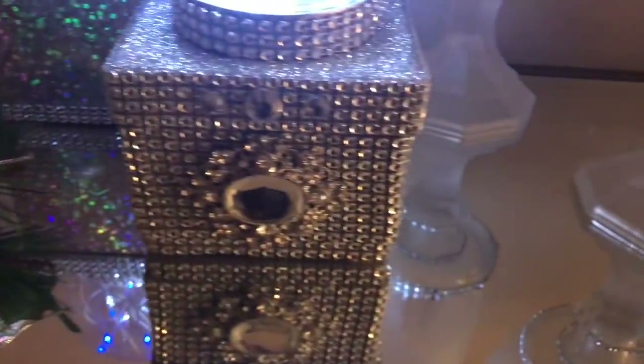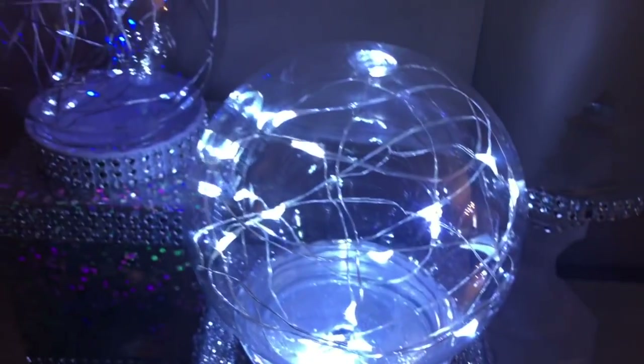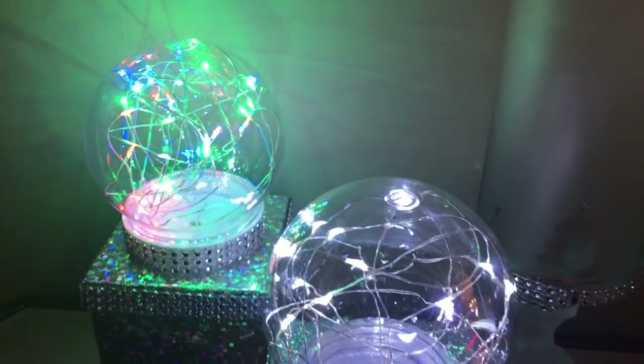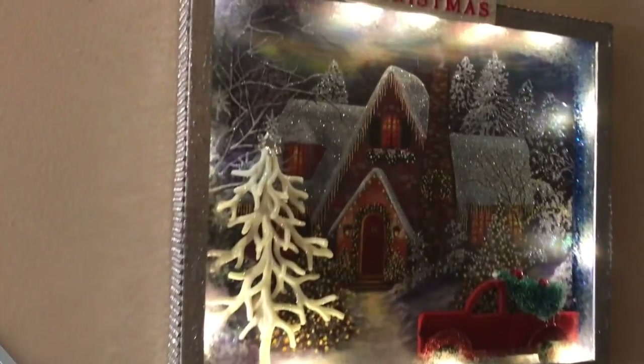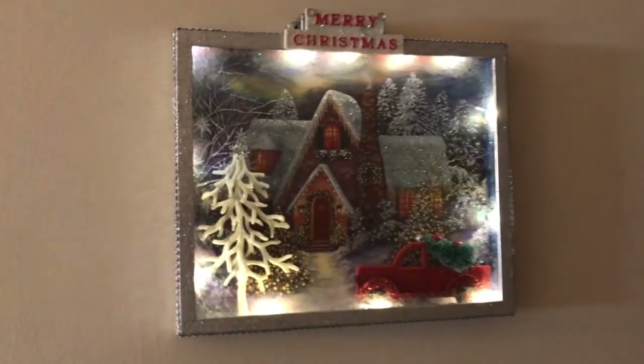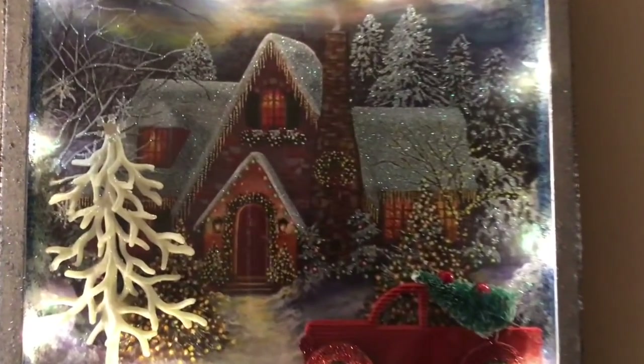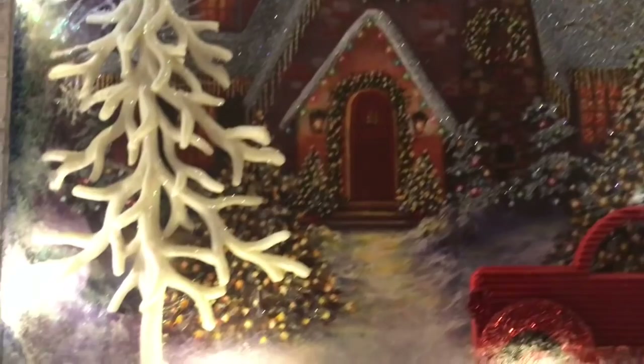That concludes my DIYs for today. If you liked it make sure you give it a thumbs up, and if you aren't subscribed please subscribe now. Stay tuned as I bring you more Christmas decor and gift ideas. Thanks so much for watching!